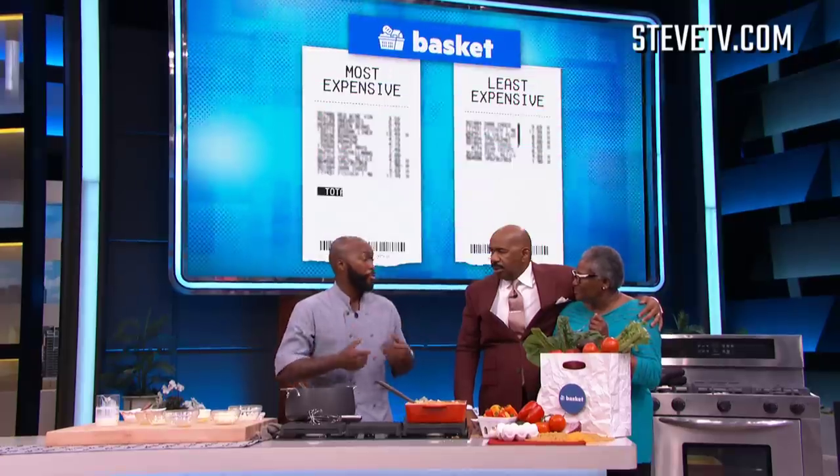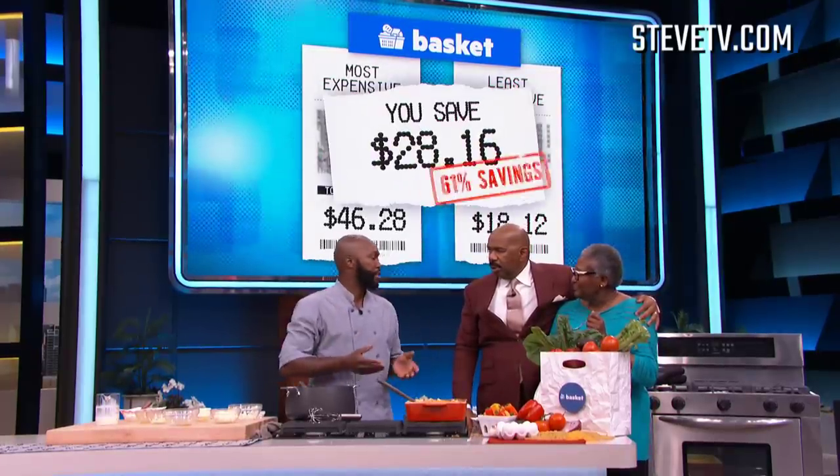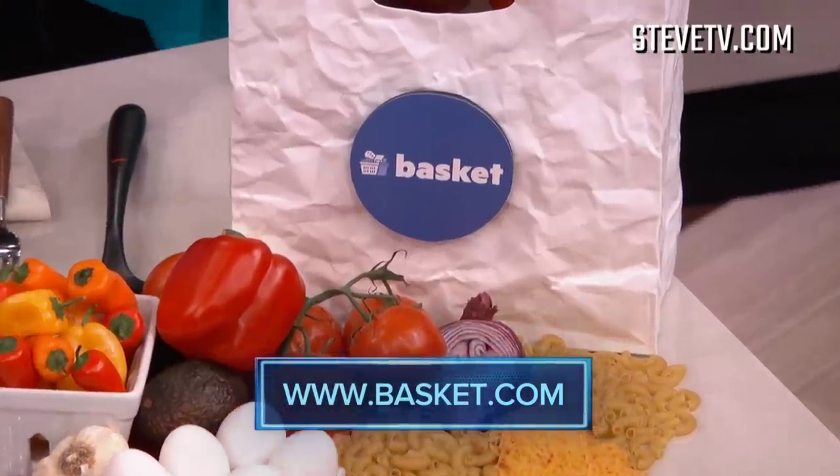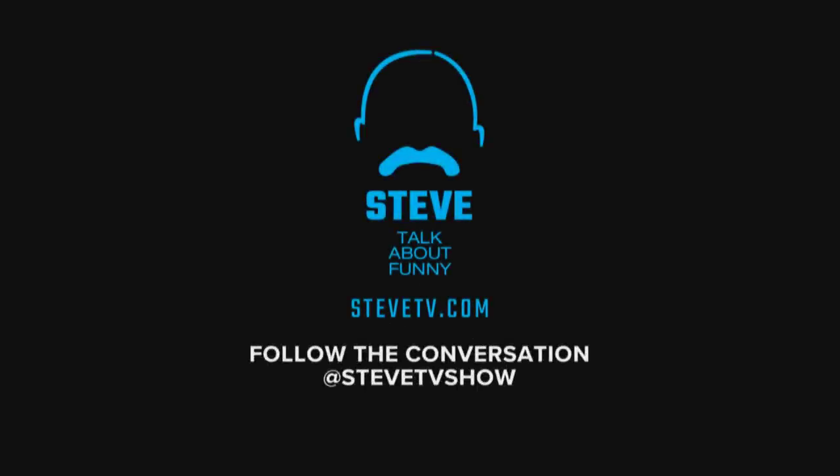So Chef, tell us how much you saved by using the Basket app. Well actually, I would have paid $46.28, but it came to $18. So I saved 61% on savings. Y'all need to get that Basket app. If you never want to overpay for groceries again, download the Basket app by going to basket.com. It's available for iPhone or Android. And if you want to get this recipe for Chef LP's Five Cheese Mac and Cheese, go to stevetv.com for the recipe. Y'all give Miss Jennifer a hand. We'll be right back.